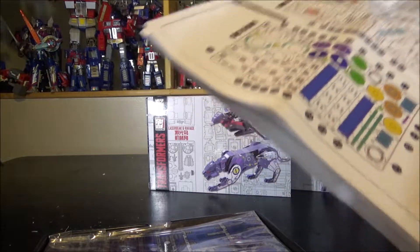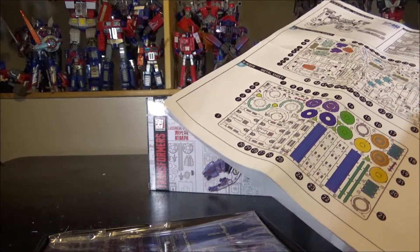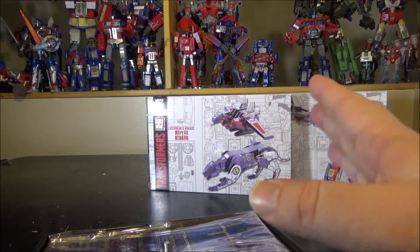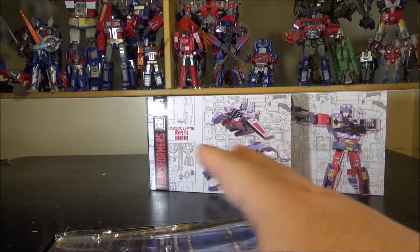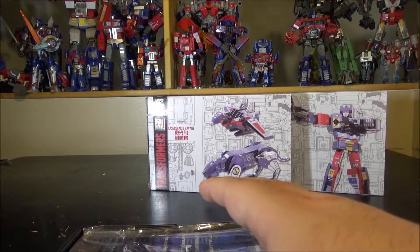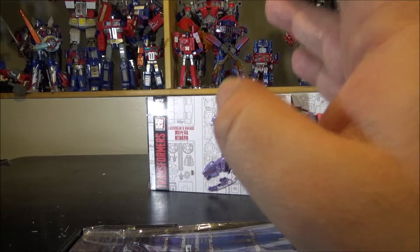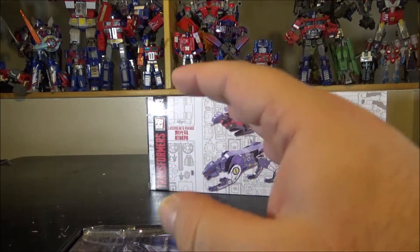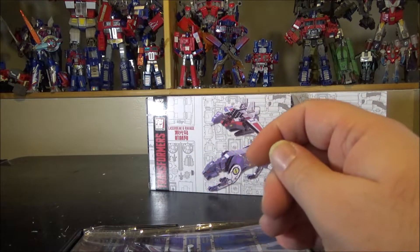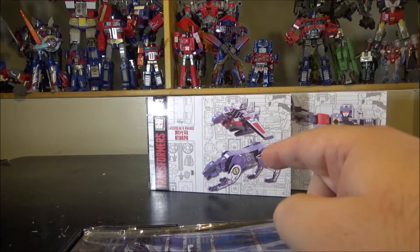The Optimus Prime took me about three months to build, working an hour here and there — roughly 24 hours total. Soundwave took about the same overall time but I built it in a shorter span of about three months as well. But these smaller ones I want to build really fast.